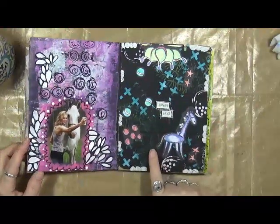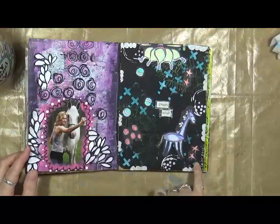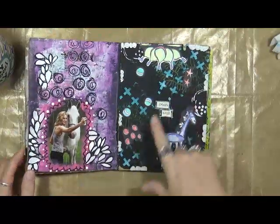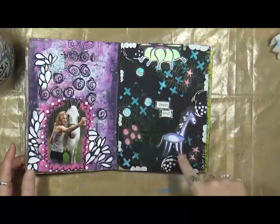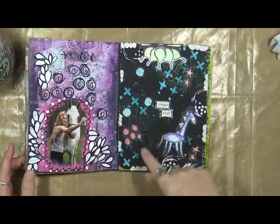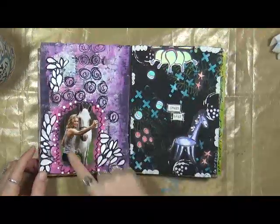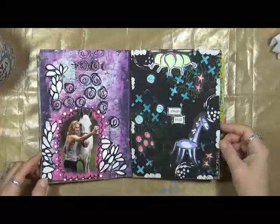Here's two more pages. You guys may have seen this page in a video back in March or April — it looks like Gina Aaron's design team assignment, because everything on here, with the exception of this one piece, is Gina's designs. And I just found this magazine image of someone taking a selfie with her horse and I thought it was kind of cool, so I put that on there.